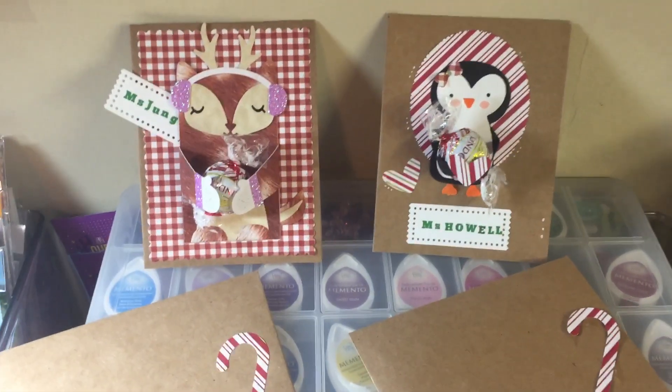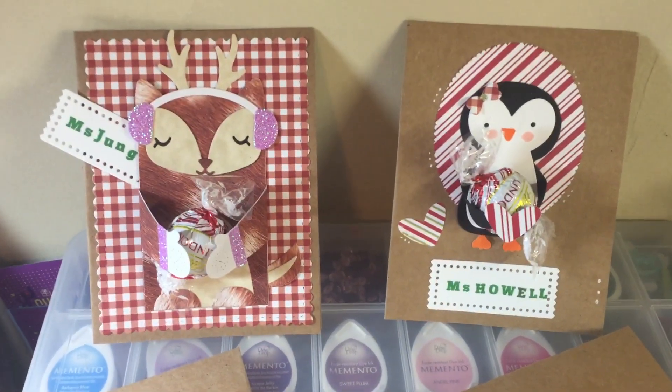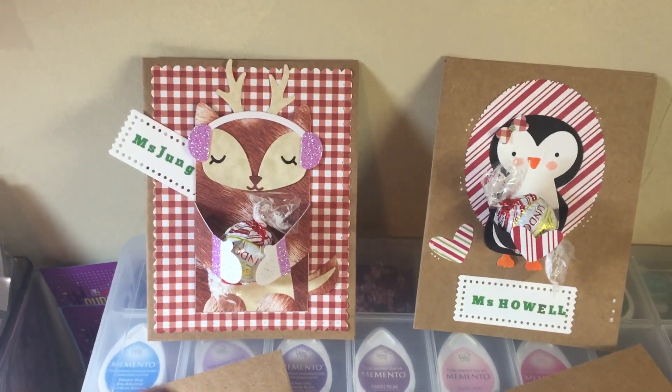Good morning crafty friends, it's Mel! I just want to show you really quick before Maya takes them to school. I literally made these this morning — it's her last day of school before winter break, and I made a card for each of her two teachers, Miss Jung and Mrs. Hale.